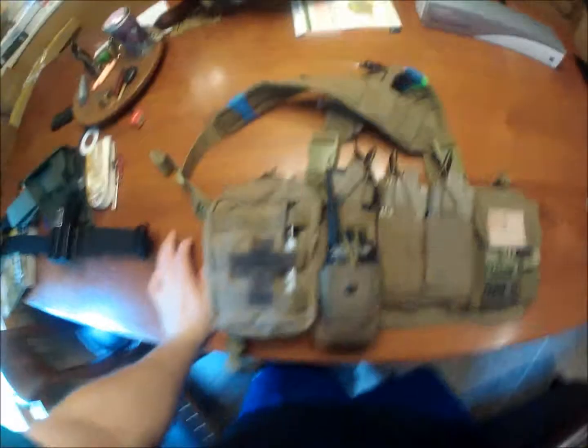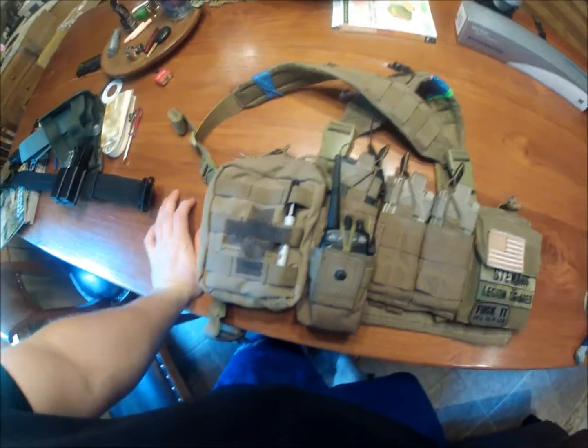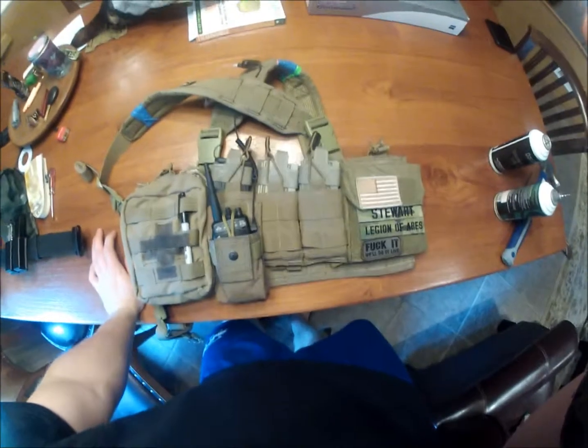Hey guys, this is Will. I'm just going to do a little gear video on what my chest rig looks like, so let's get started.